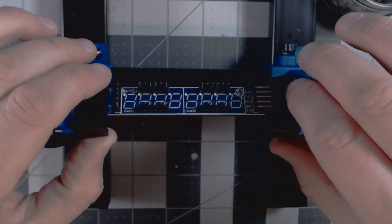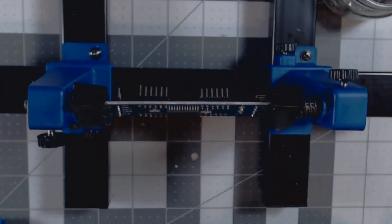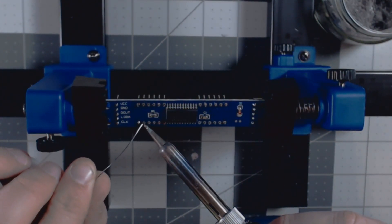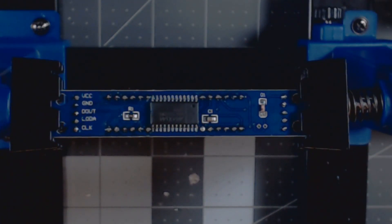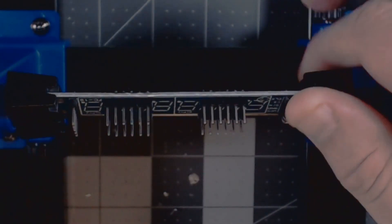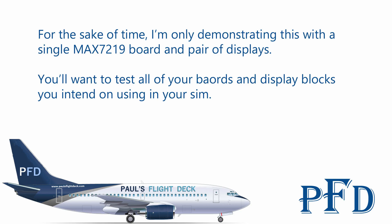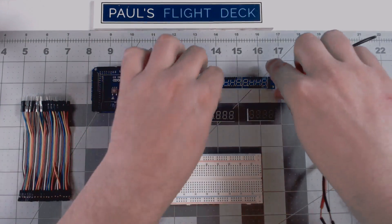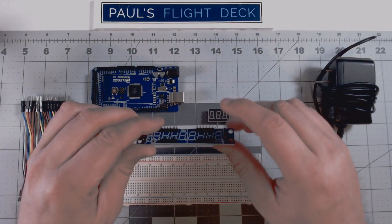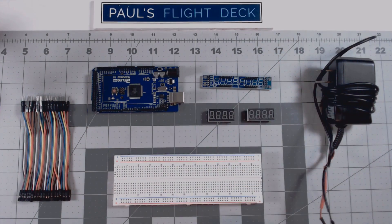Now we have all of our header pins in. I'm going to flip this over at an angle so they don't fall out, and start soldering these in. So we have desoldered the two display blocks from the MAX7219 board and put in our header pins. That's not strictly necessary — you don't have to do this. I just did it to make it easier for myself. You can actually just push 22-gauge wire right through and solder it on there if that's what you want to do.